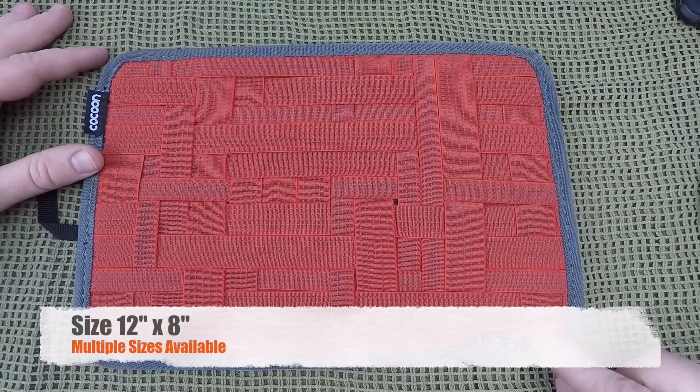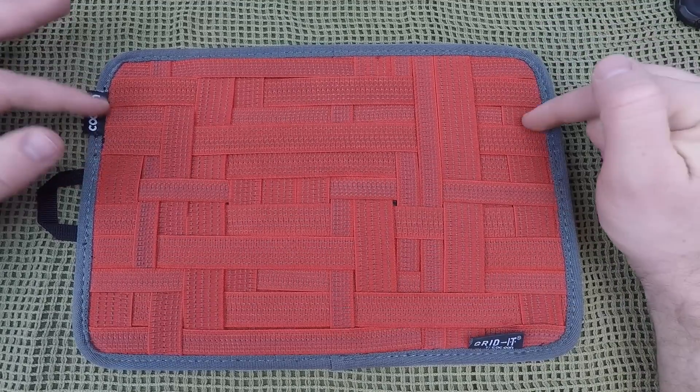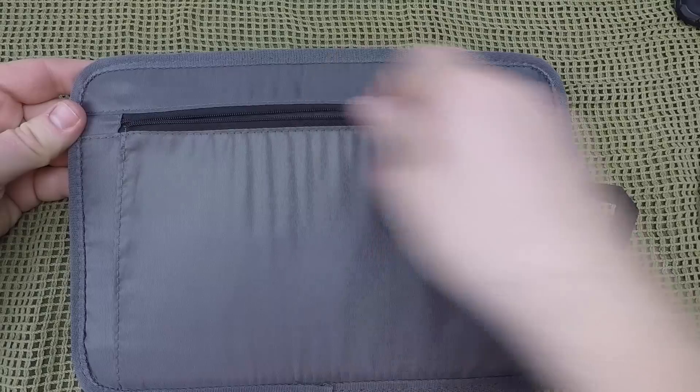It's able to handle all kinds of different stuff from narrow things to wide things, as we've seen. I will annotate the actual dimensions below, but basically we're looking at about a 12 inch by 8 inch on this particular design.